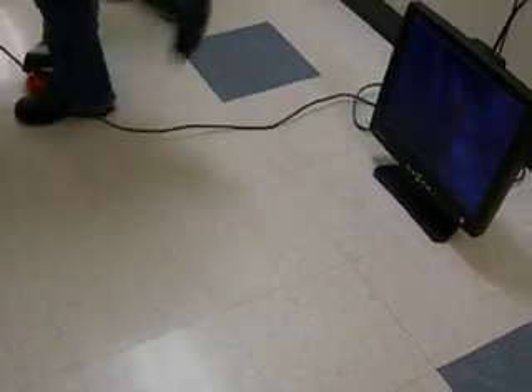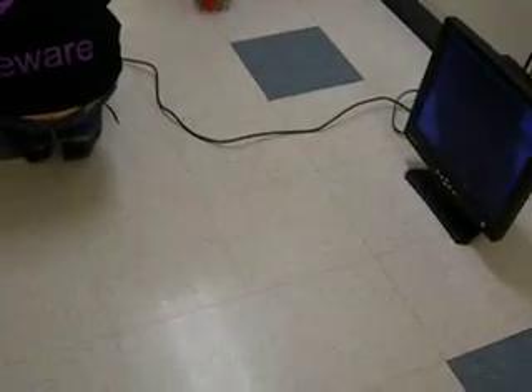Now the tether — it doesn't have to be tethered, right? No. You're just doing that so we can see what it's seeing. Yes.